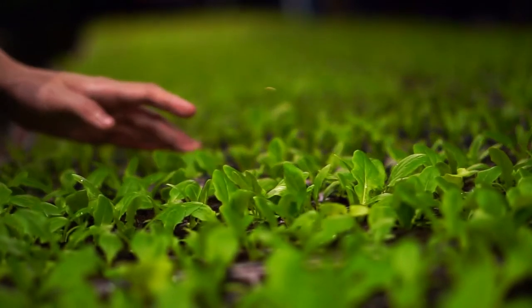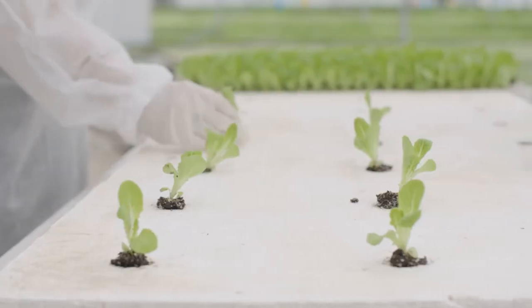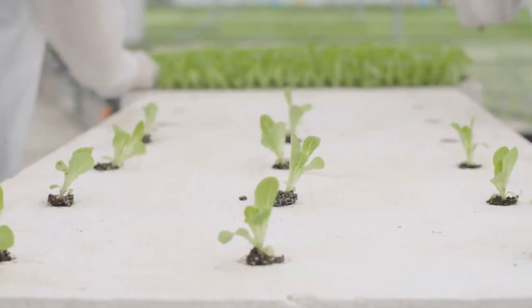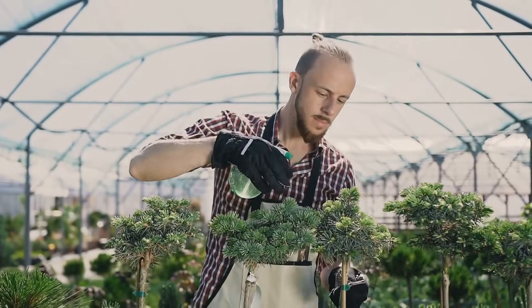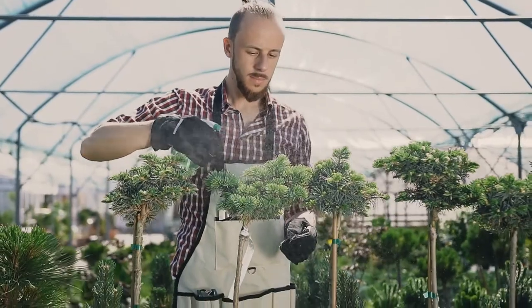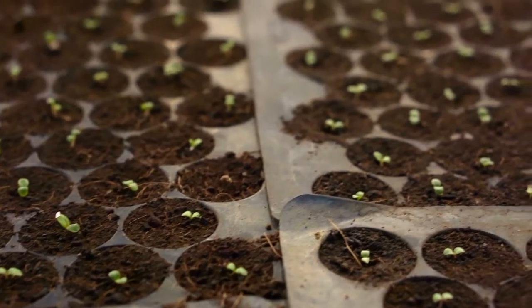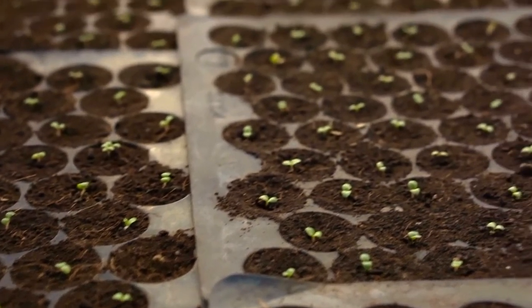Number 2: Soda Bottle Greenhouses. Do you have a hard time starting seeds or cuttings? Cut the bottom off a 2-liter soda bottle and remove the labels. Each seed gets its own micro greenhouse. Remove the greenhouses once the seeds have germinated and cuttings are rooted.